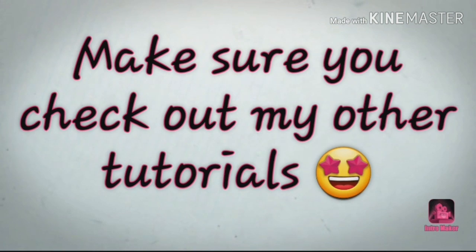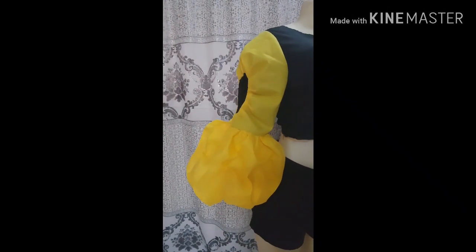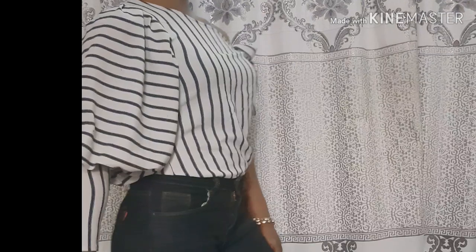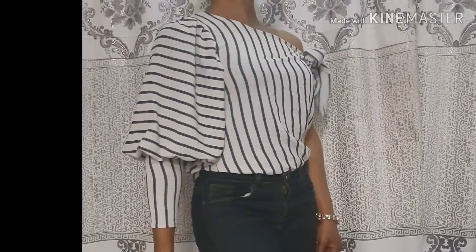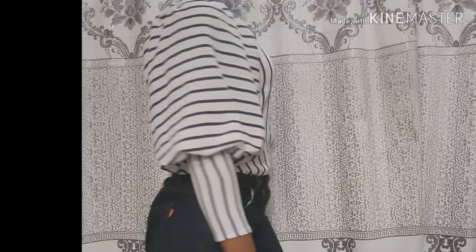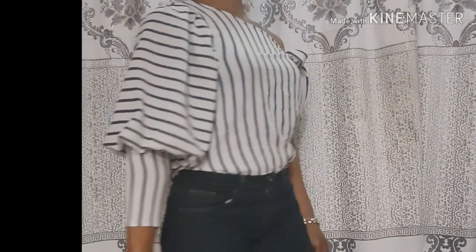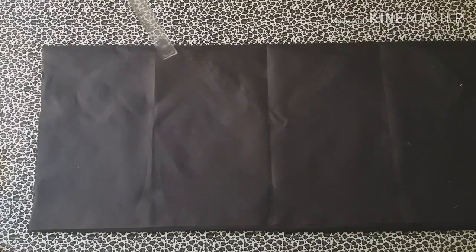Welcome back to my channel. If you are new, please click the subscribe button and turn on your notification bell so that whenever I post a new video you get to watch. In my previous tutorial I shared a video on how to make a fancy sleeve — I'll put the link in the description box. Today I want to share how to make this fancy purple sleeve with a pencil cuff, which can transform your basic blouse or dress into a ravishing beauty. It is very easy to make — watch to the end and don't forget to give this video a big thumbs up.